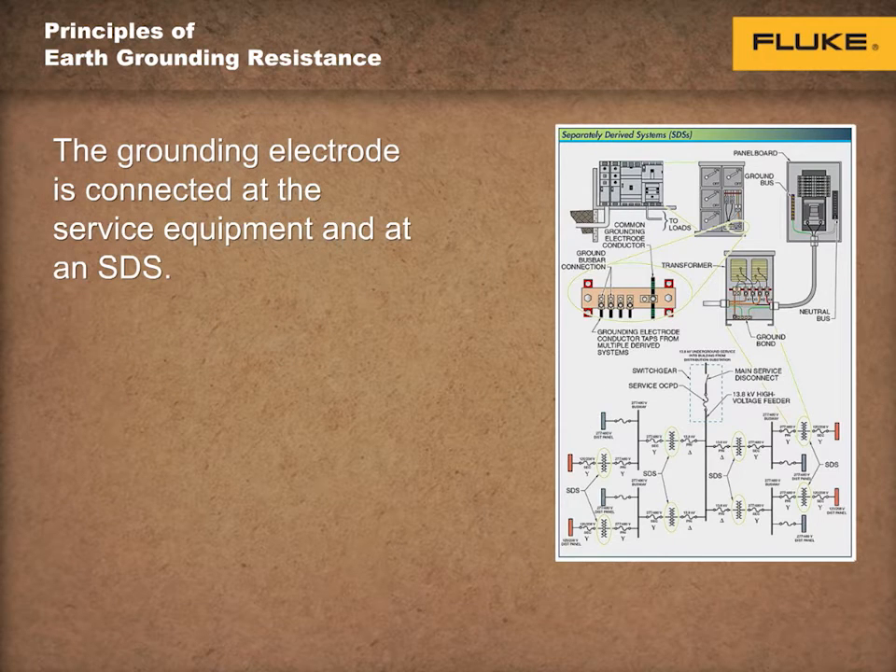The earth ground is connected at the main service equipment or at the source of a separately derived system, also known as SDS. An SDS supplies electrical power derived or taken from transformers, storage batteries, photovoltaic systems, wind turbine generators, or other generators.